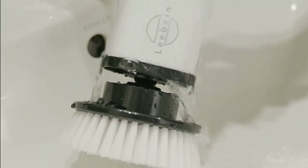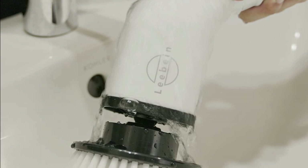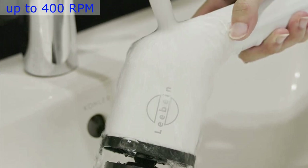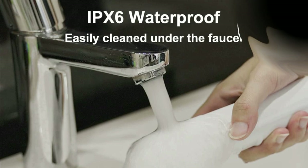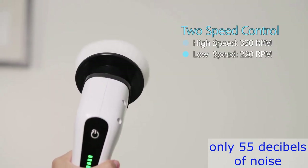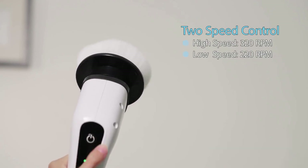Now, let's talk about performance. The Levine 2023 Electric Spin Scrubber is equipped with a high-torque, low-noise motor that operates at up to 400 RPM. This means it can effortlessly power through stubborn dirt and stains, while emitting only 55 decibels of noise. That's quieter than most hairdryers.